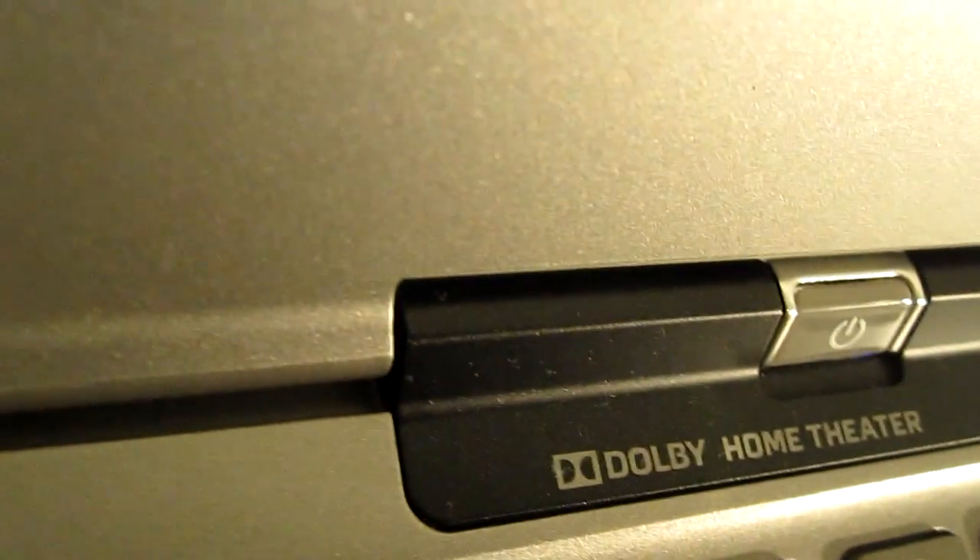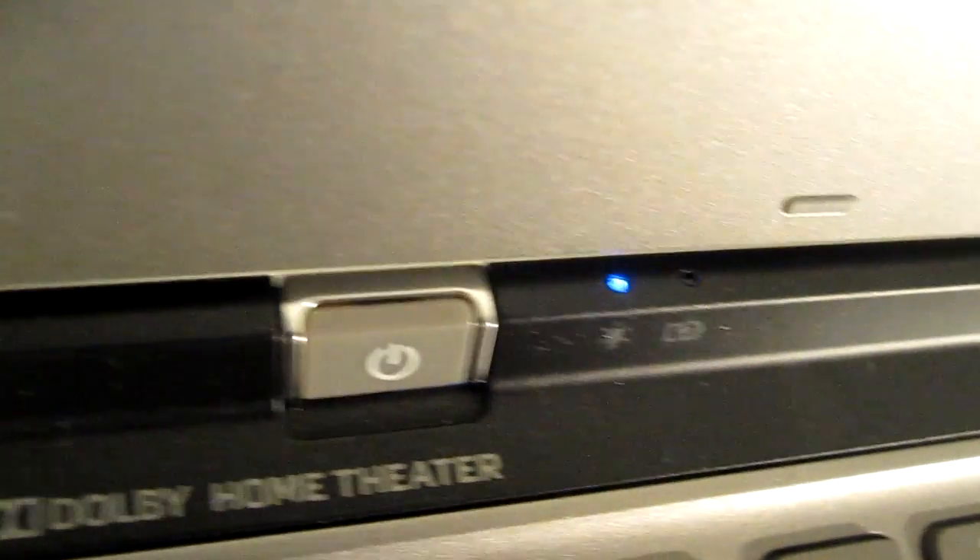The speakers run Dolby Home Theater. The sound quality is a lot better than you get out of a generic laptop without any sort of sound enhancers. It did a pretty good job — even when you turn it up loud, it didn't sound like it was going to distort, didn't sound too tinny. It doesn't sound too bad.